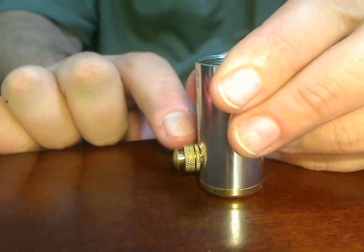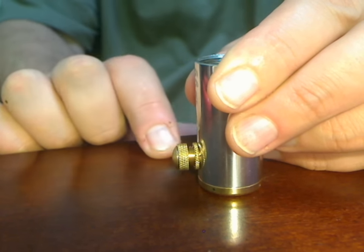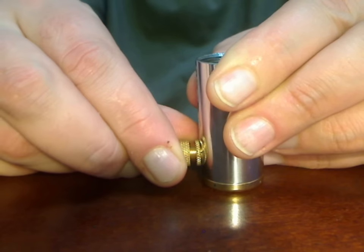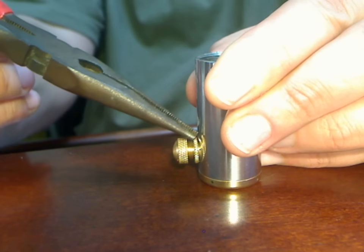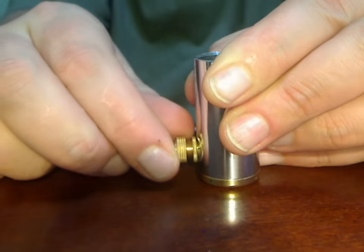A lot of times if you just back this button lock nut out and twist really hard — this isn't the recommended way to do it — but as you can see the body lock nut, which is this piece here, is actually starting to loosen up.